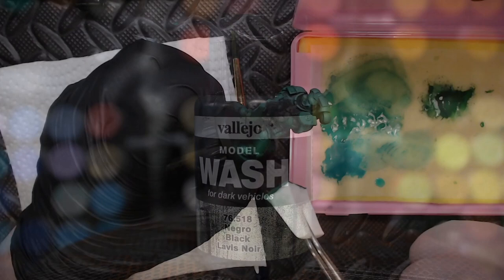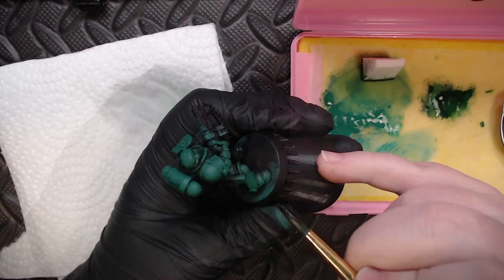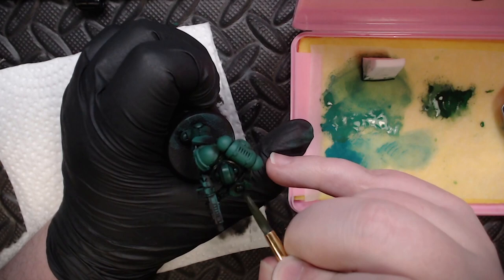The next step is to grab some Model Color Black Wash — this is the trick I was talking about earlier. The trick is an overall black glaze. This is going to darken down the overall miniature and unify the two green colors we used to create a very subtle overall highlight. We can then come back in with a moist brush and just remove wash anywhere we want a more impactful or bright highlight.